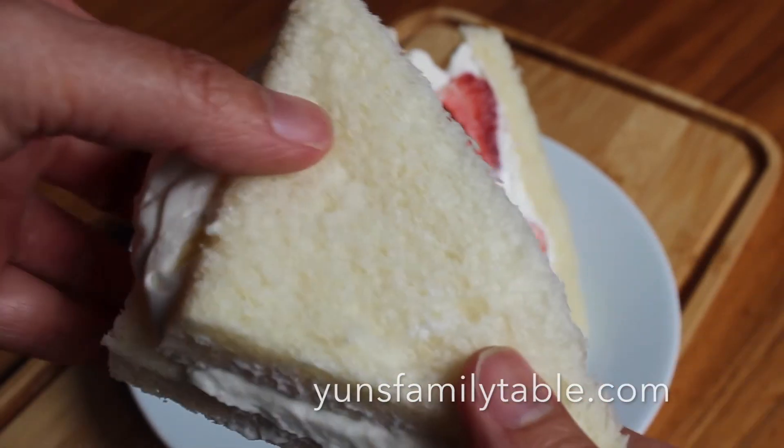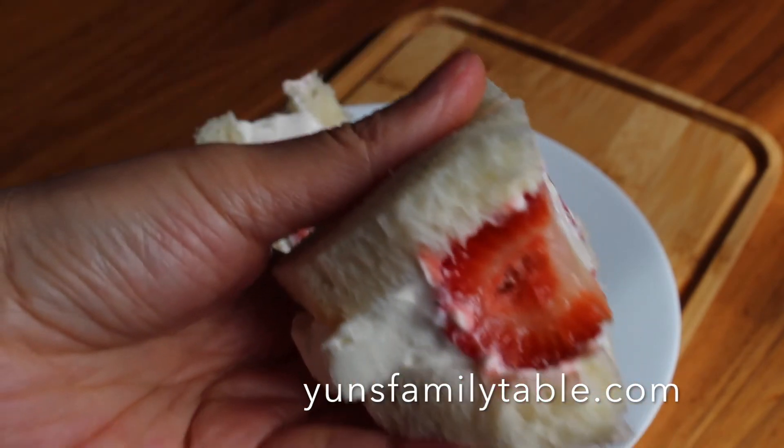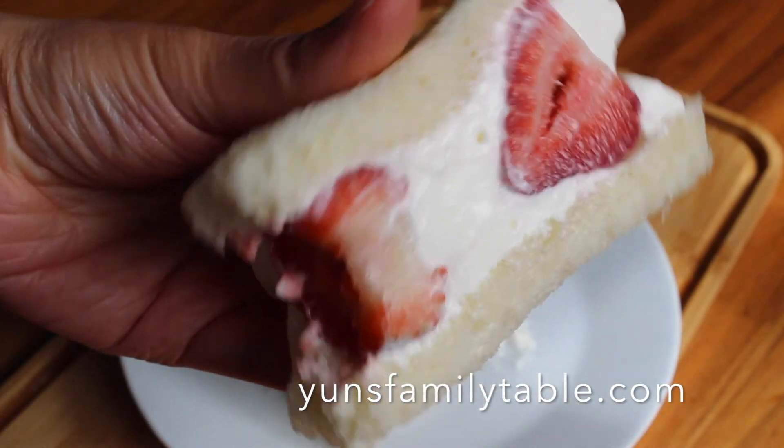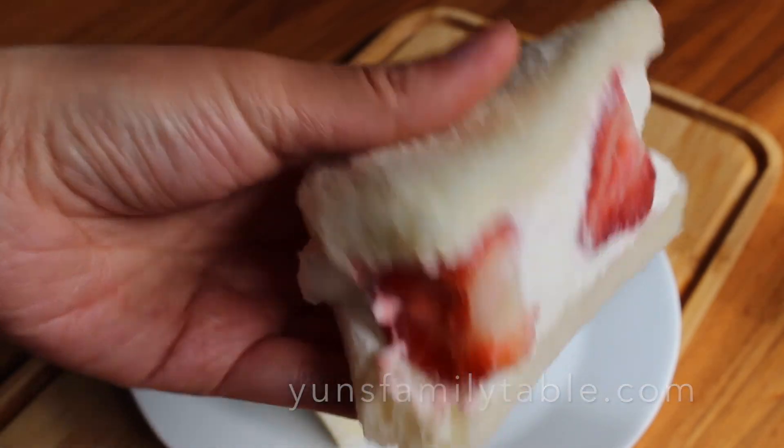As always, go to Yan's Family Table for the full written recipe. Give me a thumbs up and subscribe to my channel for more recipes like this. Thanks so much for watching and I'll see you next time!